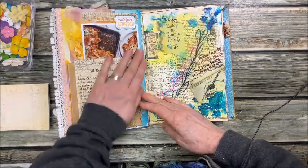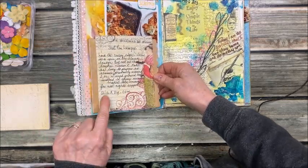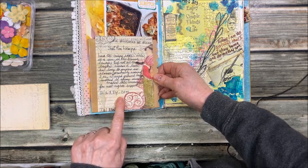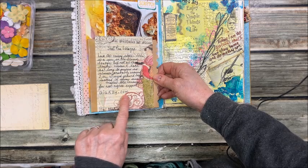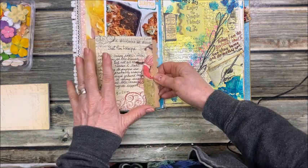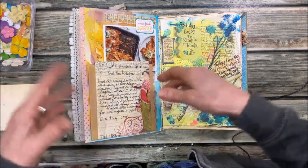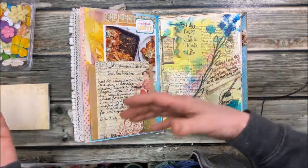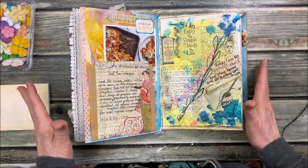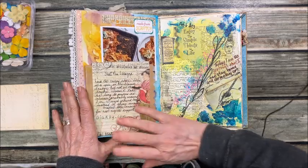Here's another recipe — sheet pan lasagna. If you go to ghiazzi.com and search for sheet pan lasagna, it's super good. If you've ever made lasagna it's a lot of work — hours of layering, boiling lasagna pasta, making the meat. This sheet pan version is a lot easier and very good. So if you like lasagna, give this a go.